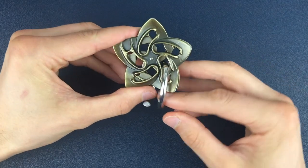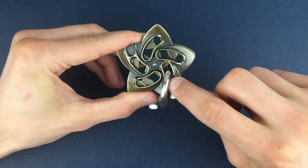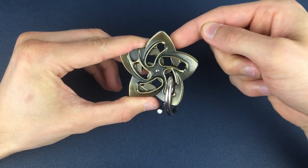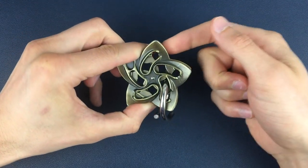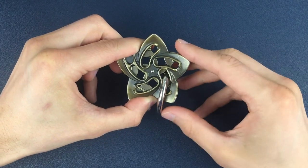So once we're here, we need to check we've got the gap in here on the front and the gap in here on the back. We can double check it so you can see it there — the gap is here and the gap is here.